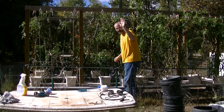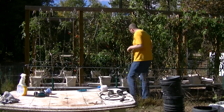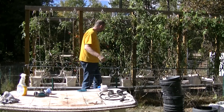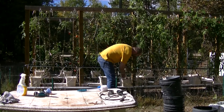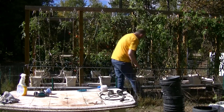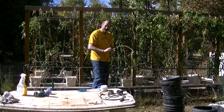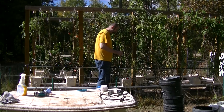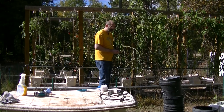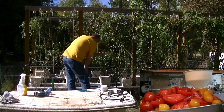I was out here cleaning out the garden this morning and I thought I should probably do a little video, seeing as it's been quite some time since I've done one. I had intended to make a lot more, but as my tomatoes ripened I found myself spending a lot of time processing tomatoes as opposed to making videos about tomatoes.